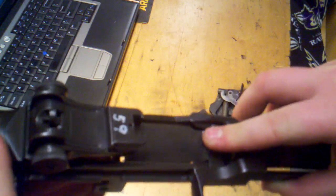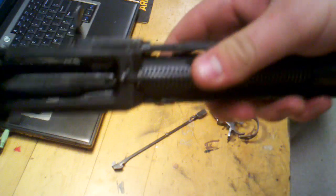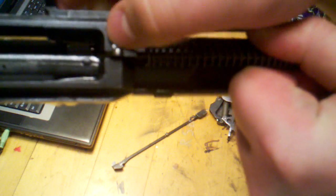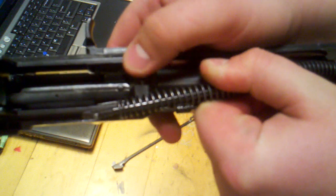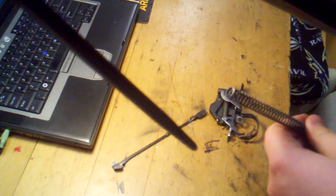Okay, now we're pretty much at the civilian stage — this is what you would have, minus the selector assembly. We're going to go ahead and relieve tension on this spring. There's a little nub; make sure you hold the spring because you don't want it flying across the room — it can hit you in the face. Pull that spring back, take your fingernail and lift it, move it to the right, and slowly pull out the spring and spring guide.